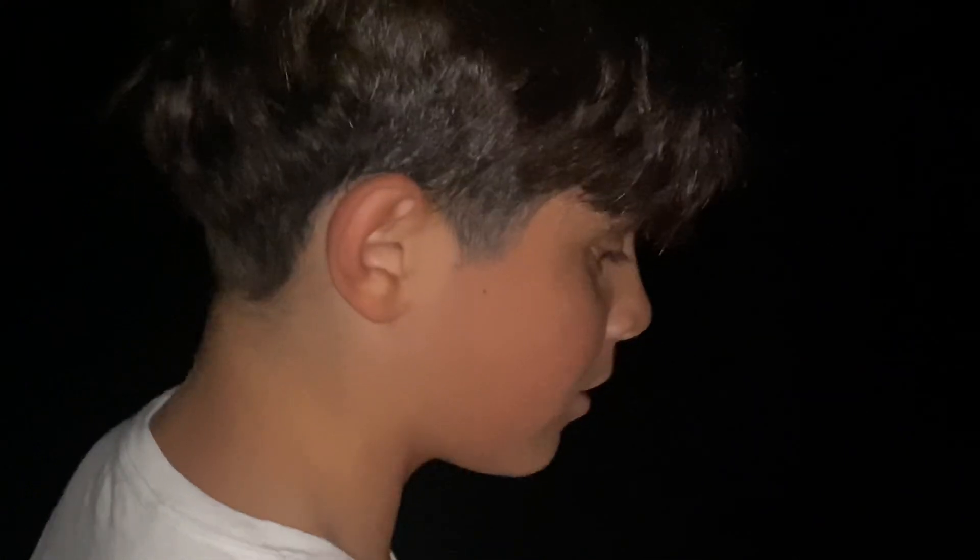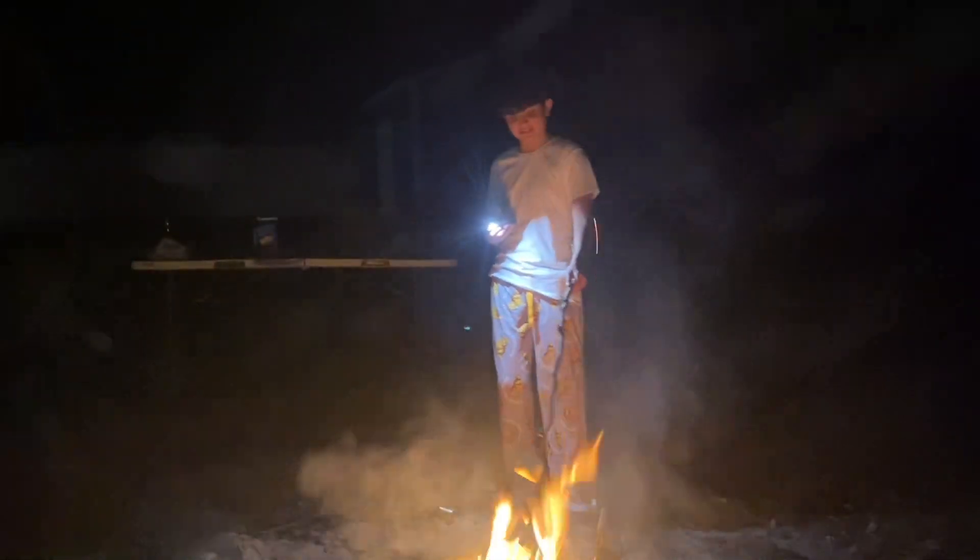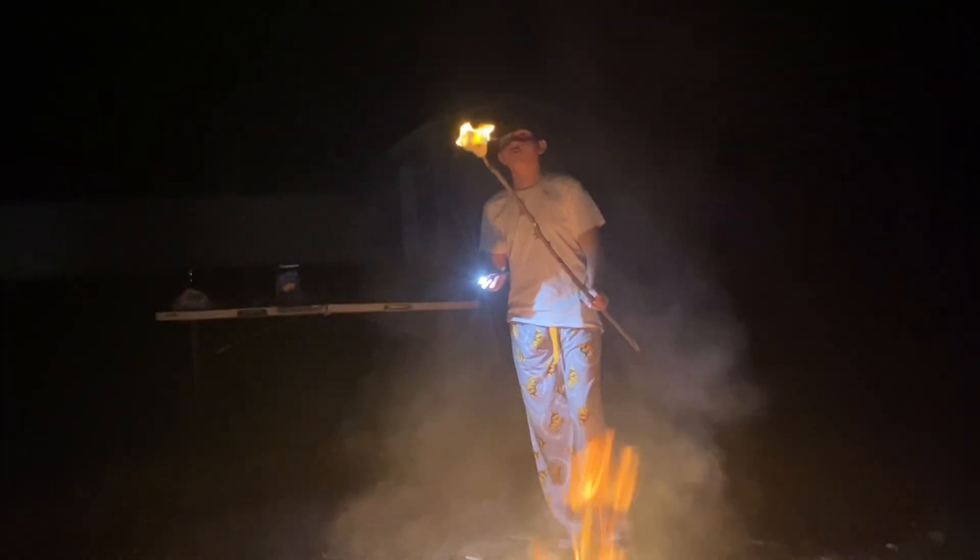If you really want people to see that you're a good s'mores maker, you should try my way. We're gonna check back in after you're done. Also, right when you're cooking this thing, you gotta make sure it doesn't fall.